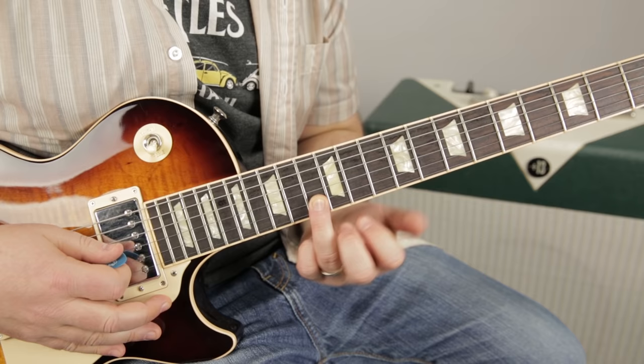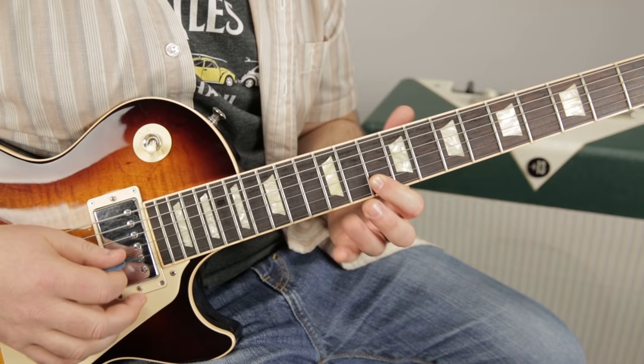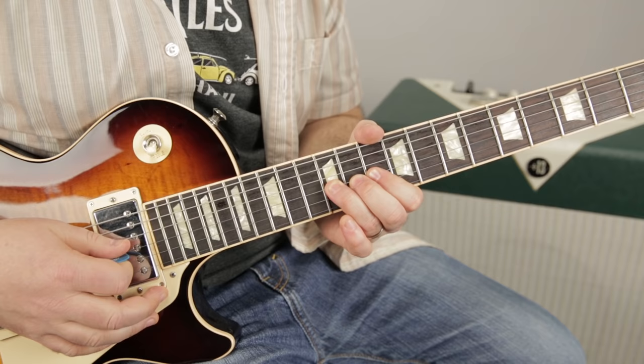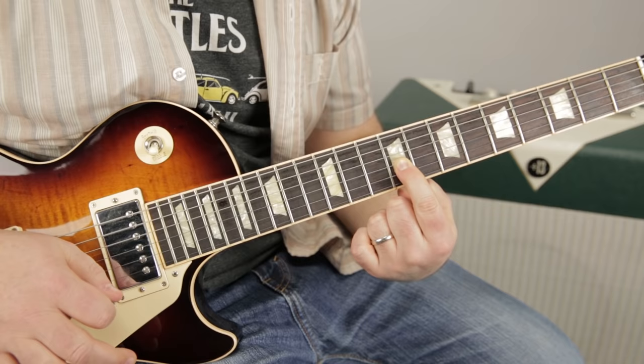The next line starts on a whole step bend on the 13 of the B again. You bend that up a whole step, then we're going to play the same note but on the 10th of the high E, and then go down the pentatonic: 10, 13, 10, 12. When I get to the 12 of the G, I pick it natural, then pick it again and bend it up — pick, pick again, bend up, natural, pull off to 10, slide to 9.